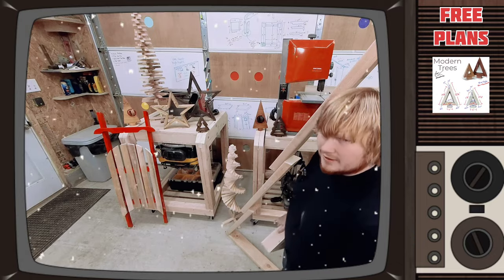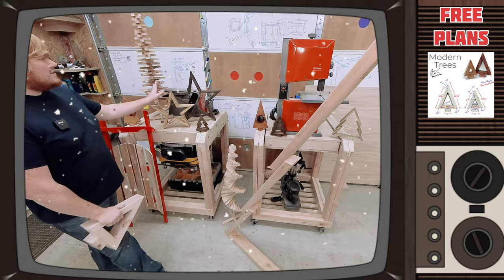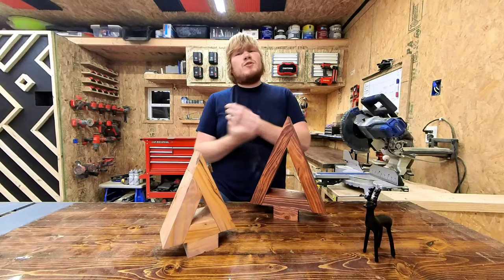It's beginning to look a lot like Christmas, everywhere you go — take a look at the 5 and 10. Today we are diving into the festive spirit with a project that combines modern aesthetics with the warmth of tradition.